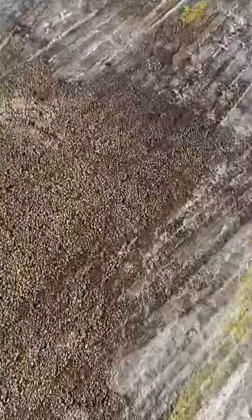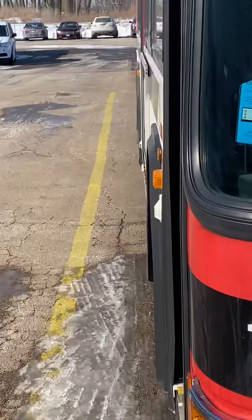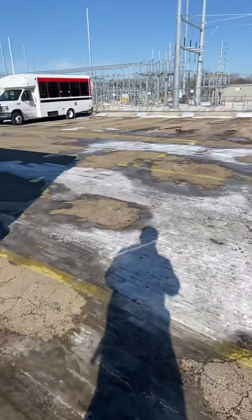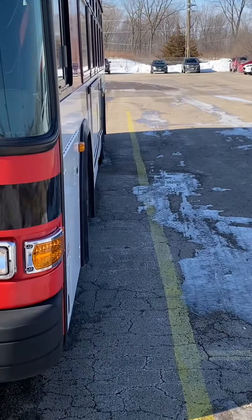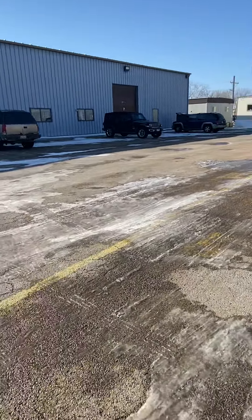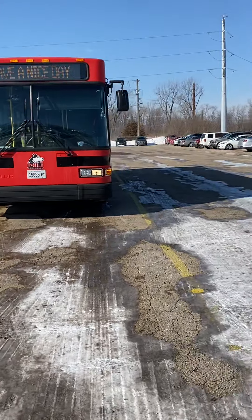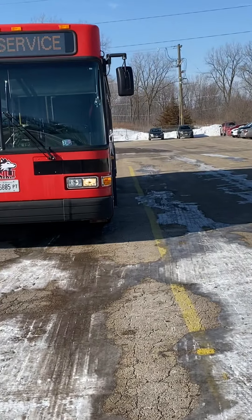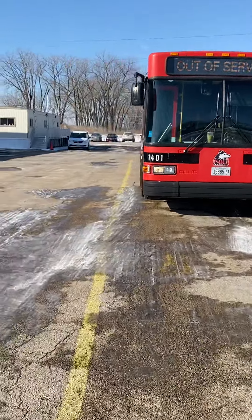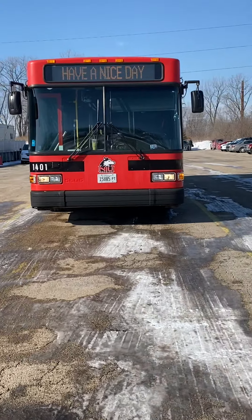All you're doing is checking both sides to see how much space you've got. I've got about this much space on this side and about this much space on this side — so it looks centered. You can even take a step back to get a better view, looking over here and then over here. It's pretty centered.